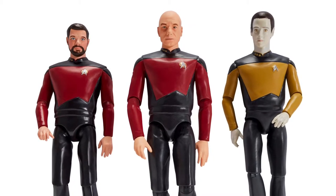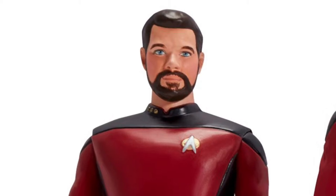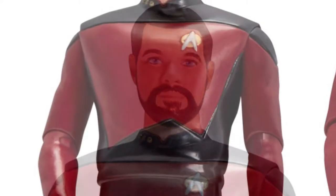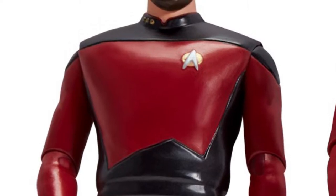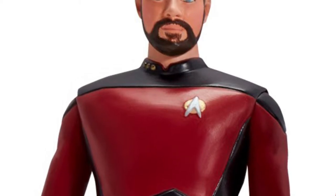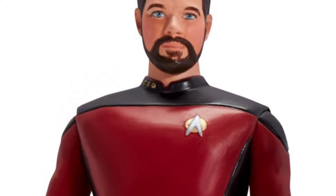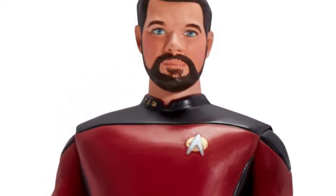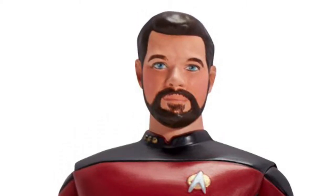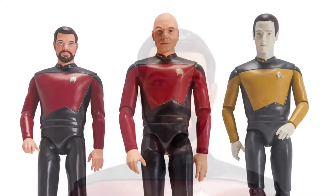Three figures from The Next Generation are beaming onto the scene, with Commander William Riker. William Riker has always been one of my favorites on Star Trek: The Next Generation. He's kind of like the Kirk of the Next Generation — he's always getting into fights and standing up for what he believes in. This series was out in the 90s.